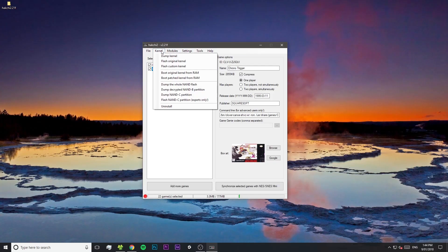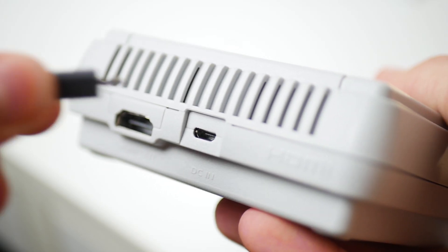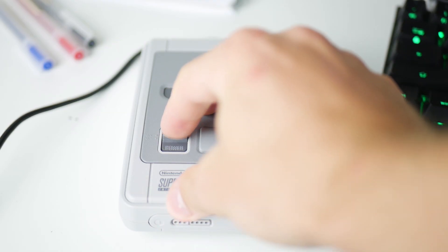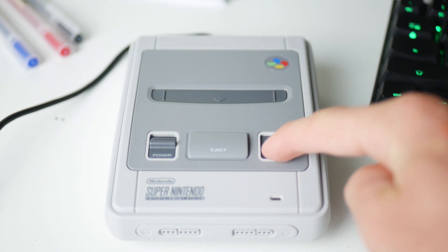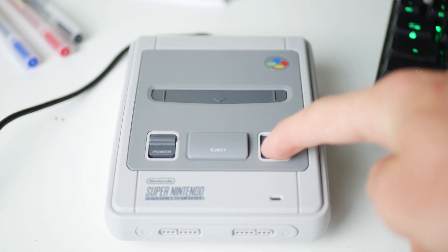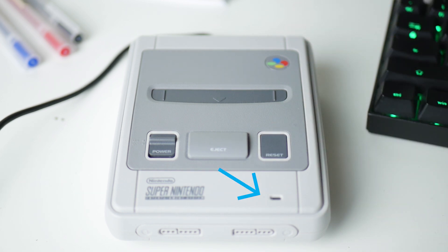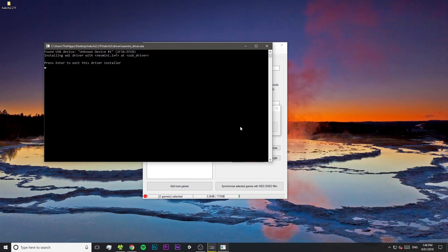To do that, go to Kernel > Dump Kernel and select yes. Now we have to connect the SNES Mini into our PC, so just plug it in with the micro USB cable that it came with and make sure that it's turned off. Now we have to put our SNES Mini into a sort of recovery mode. Make sure the power switch is turned off, then hold down the reset button on the SNES Mini, and while you're still holding it down, flick the power switch on. Keep holding the reset button down for a few seconds and you'll see that the power light does not come on — that means it's been put into recovery mode. Back on our computer, just press "Install Driver" and HackGee will install the driver that we need to talk to the SNES Mini.